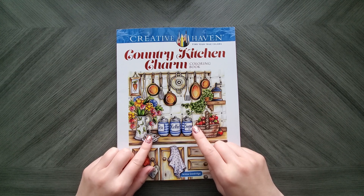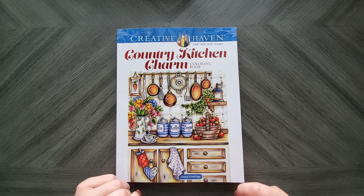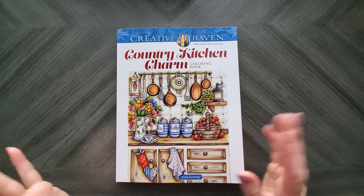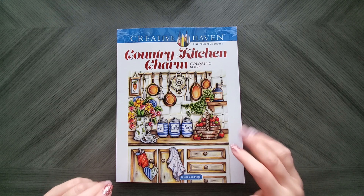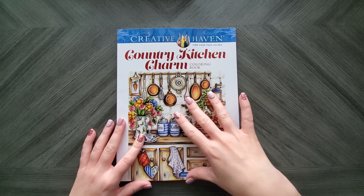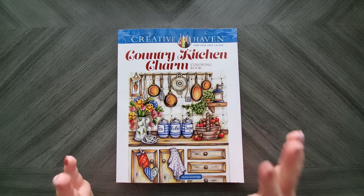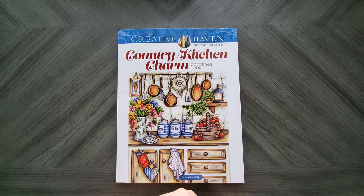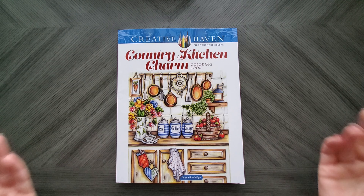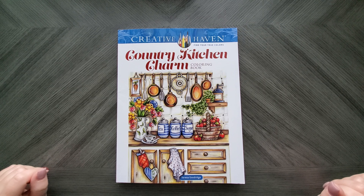If you got a copy of Country Kitchen Charm, let me know in the comments below if you got that same crummy paper. I'd love to know — like I said, I ordered two copies just to make sure I wasn't losing my mind, and they both have crummy paper. And they aren't fake copies, by the way — these are legit copies. There are fake copies out there of her other books, but this is not one. Thanks for joining me. Apologies for the voice — I'm not in the best way to do a flip through, but I wanted to get it out there because I had some requests. Until next time, take care. Bye now.